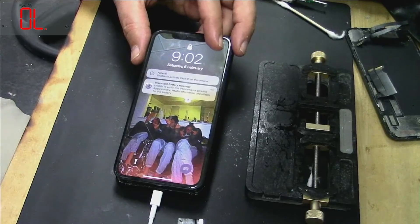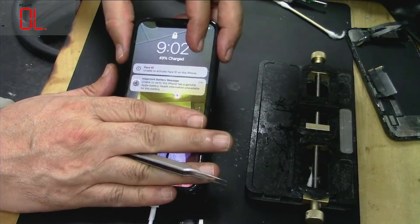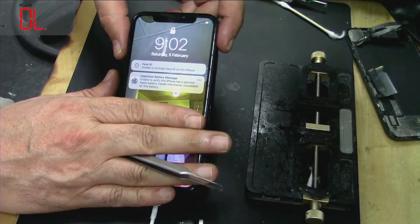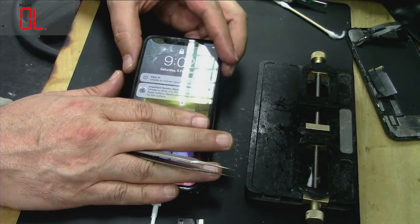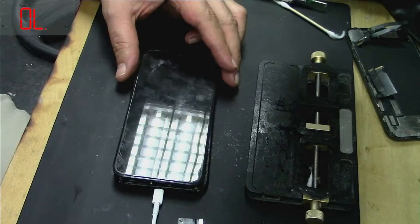After 10 minutes, it's started charging fine. I don't want to show the customer's information on screen, so that's all done. Thank you very much for watching, take care, bye.